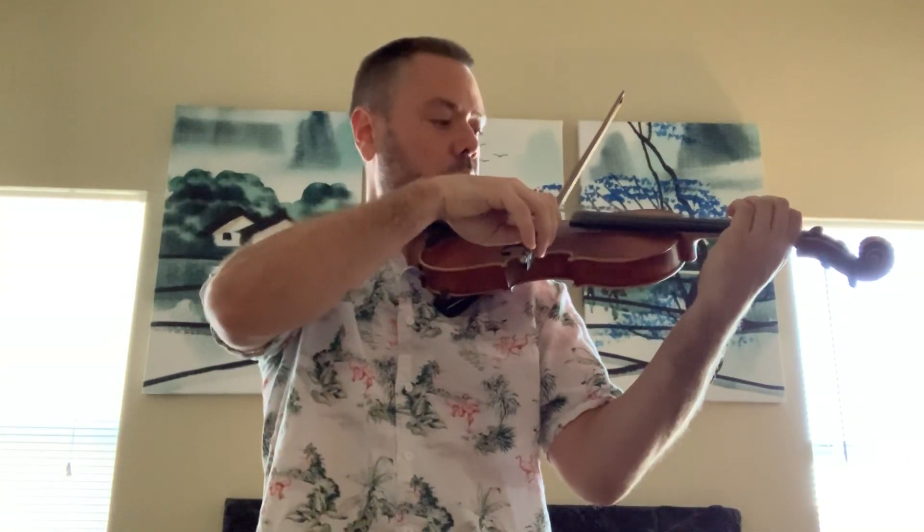F major for the all-region scales for violin. There's no shifting in this one, you just have to remember where the fingers go. Low two starts on low two.